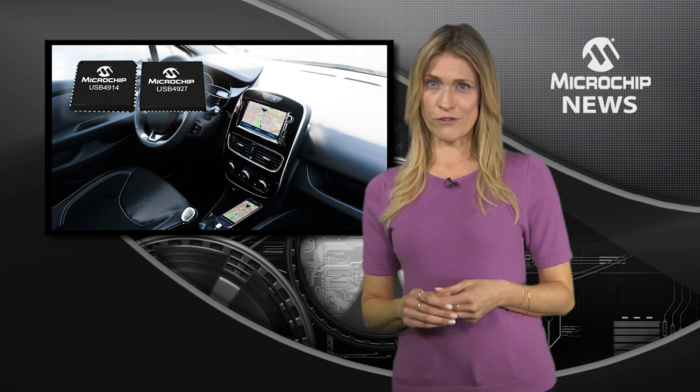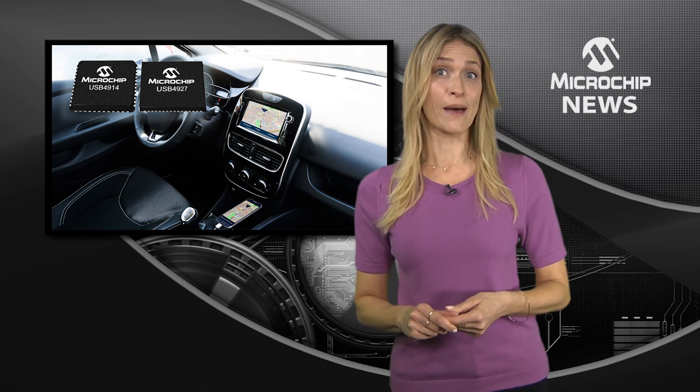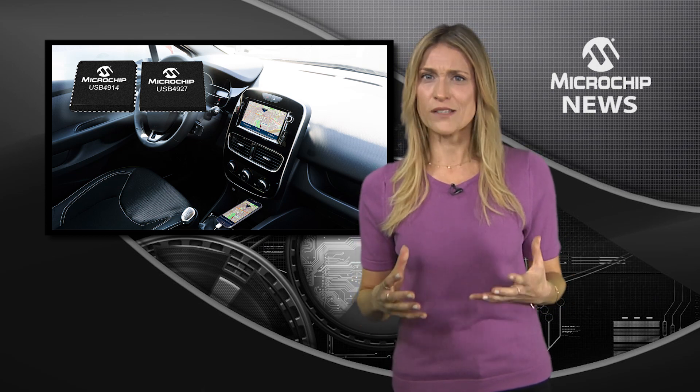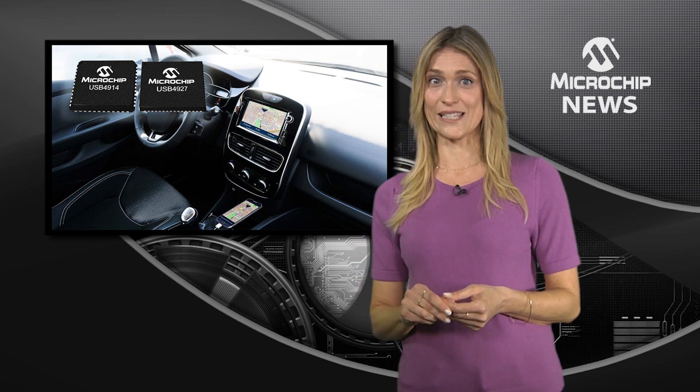With a 32-bit microcontroller to support advanced bridging, audio and USB power delivery, these Smart Hub ICs use the standard USB drivers used in most automotive head units.